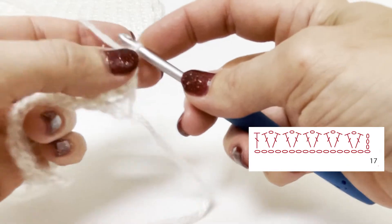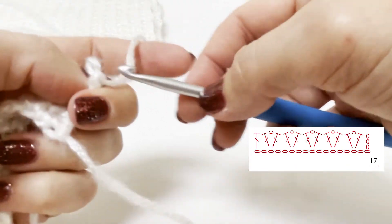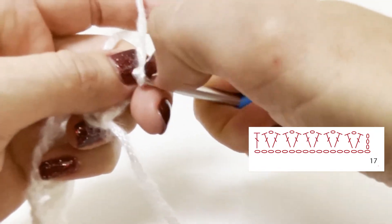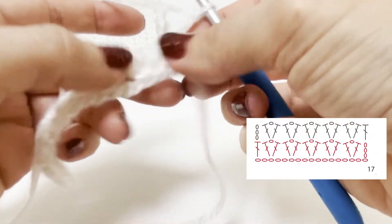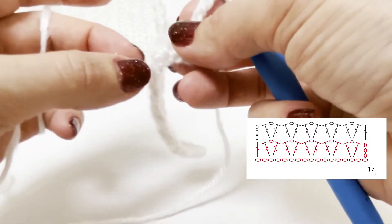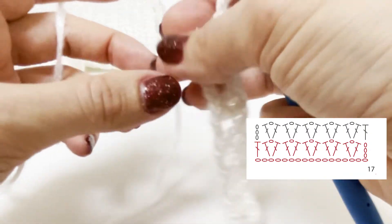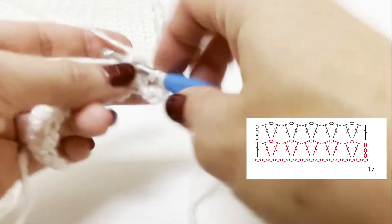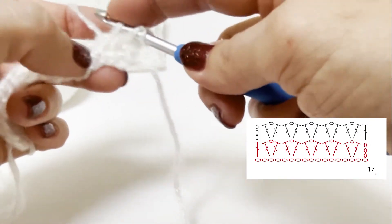If you turn your work clockwise, your chain will be twisted and you will have to reposition the hook. If you turn your work anti-clockwise, you don't have to reposition the hook. Personally I have the tendency to turn my work clockwise, especially when I'm working on small samples.